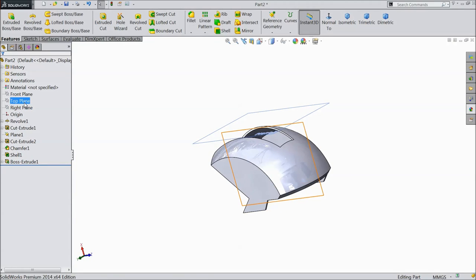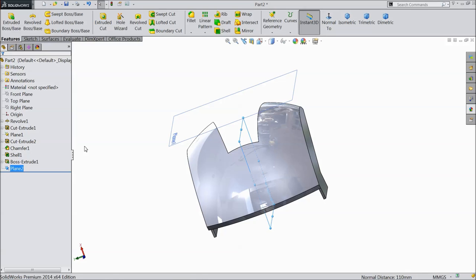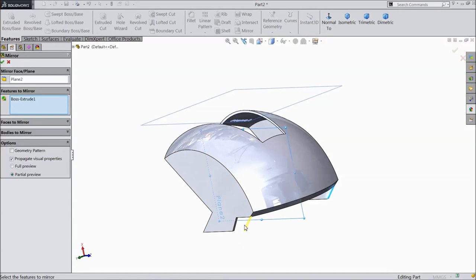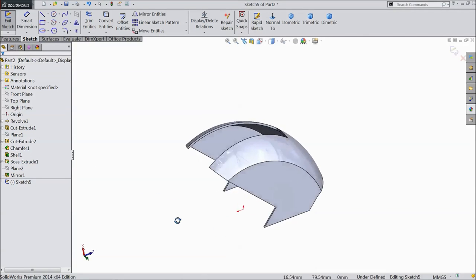Now select plane, select this side, select this side, click OK. Now select this extruded body, click mirror, select this mid plane. Now it is going to mirror here, click OK. Now hide this plane. Now our first part is ready.